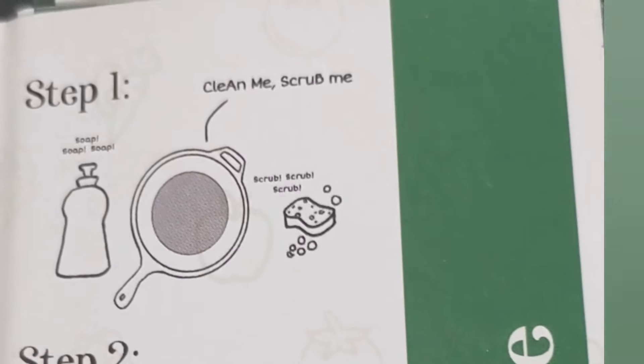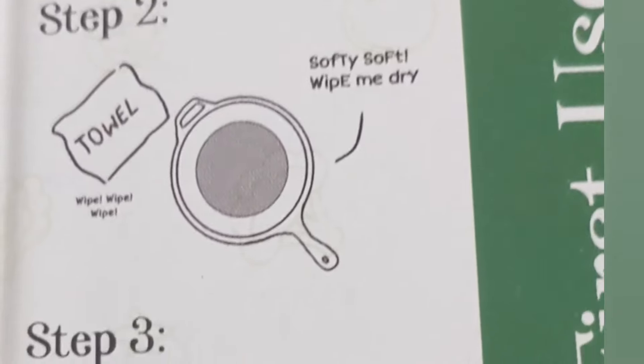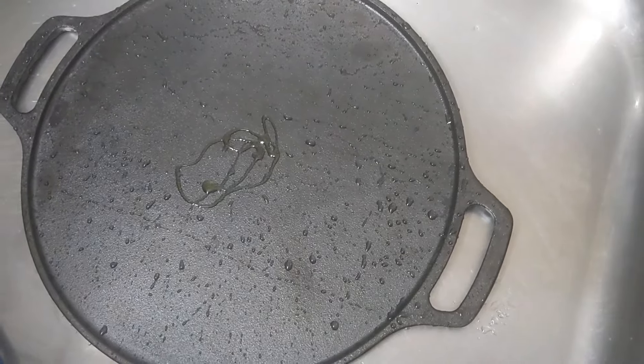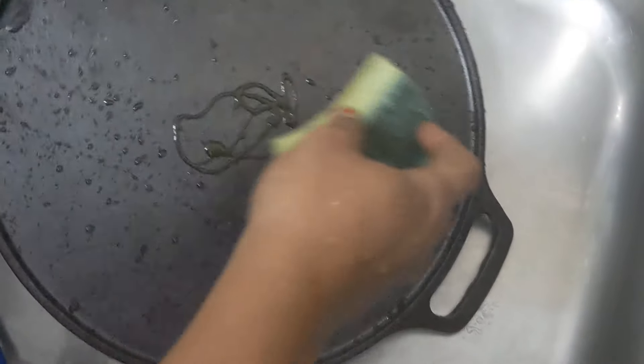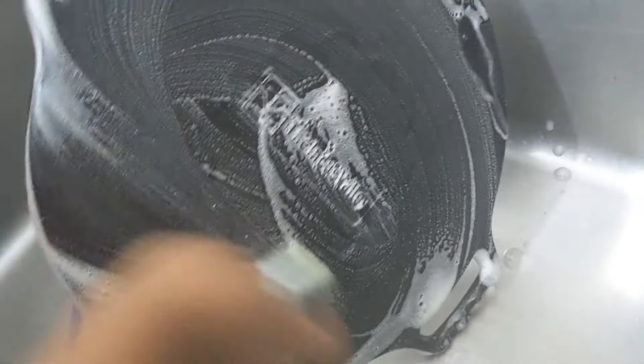We have to follow the process. First, we have to wash it with a mild liquid soap. It is 100% chemical free. There's no harmful chemical around, so you don't have to worry about health.